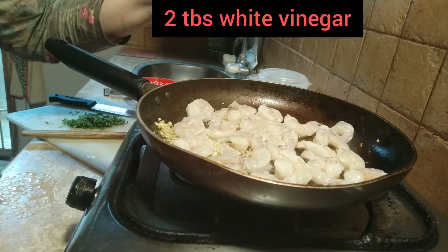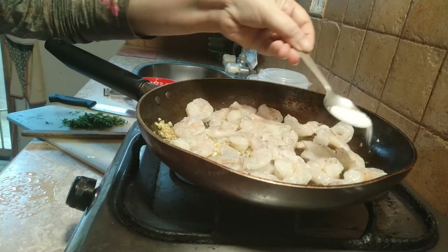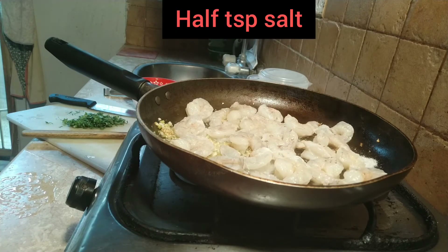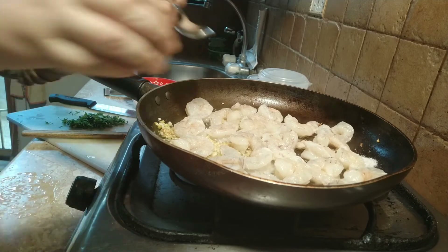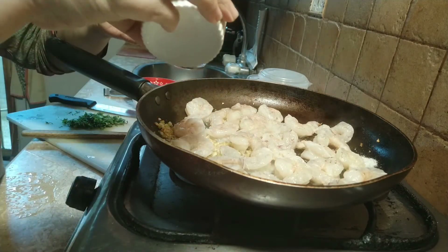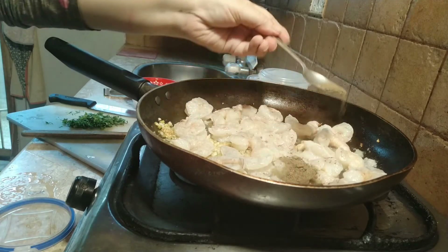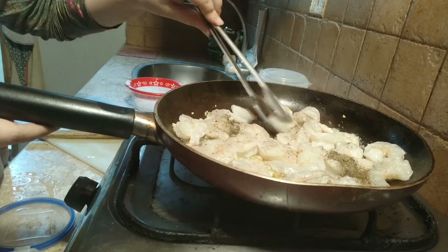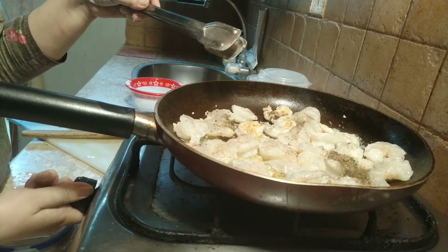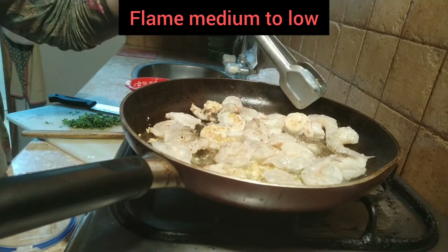Add two tablespoons of white vinegar, half a teaspoon of salt, and half a teaspoon of black pepper. Turn the shrimps one by one and keep them frying until they completely become golden. Keep your flame from medium to low — shrimps will be cooked in almost 10 to 15 minutes.